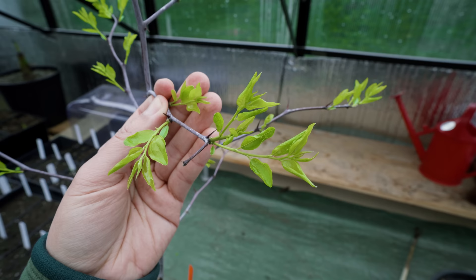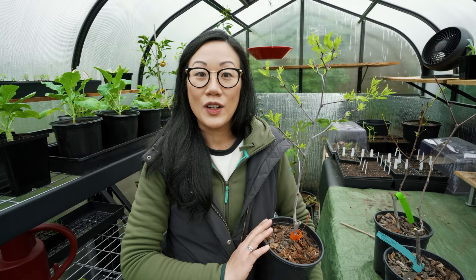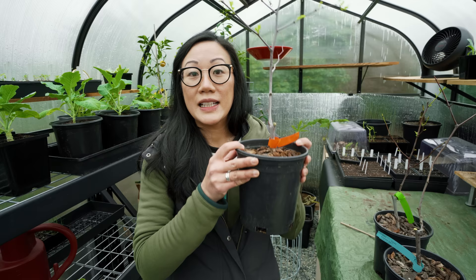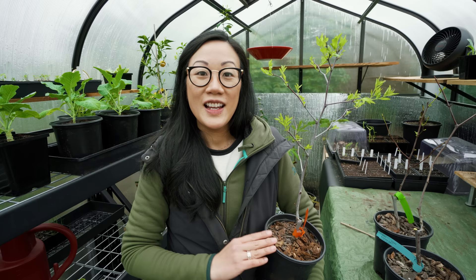Overall, I would say the jujube tree is worth growing in any garden situation. If you have the space and you get some light, it checks so many boxes — it is easy care, it is beautiful, and it also produces those nutritious fruit. The only thing with this tree is that it will want space to grow to reach its full potential. Depending on the cultivar you choose, these trees can get quite large, so unfortunately a container will not be its permanent home, at least in my garden. Hopefully today's video gave you some insight on this plant if you were considering it for your garden. Thanks for watching, and we'll see you in the next video.